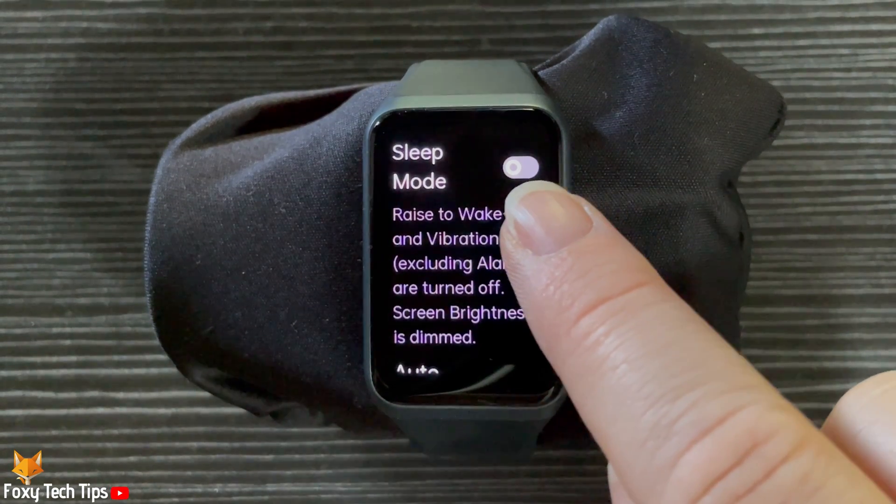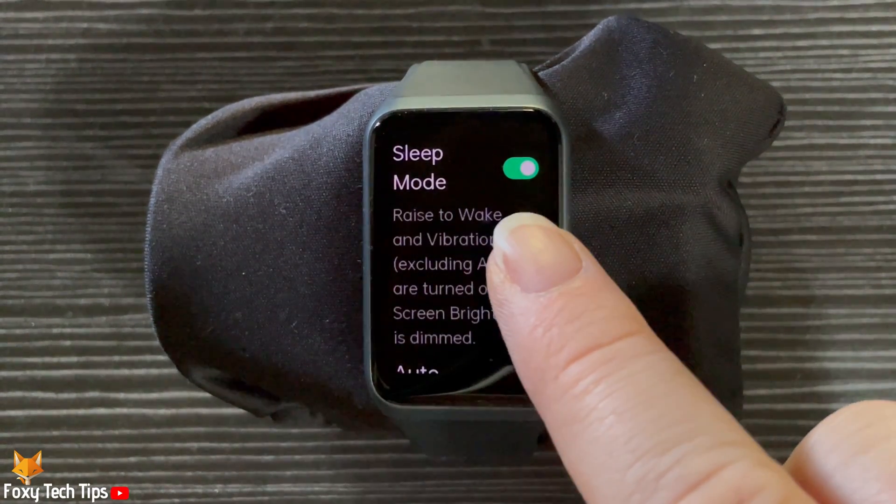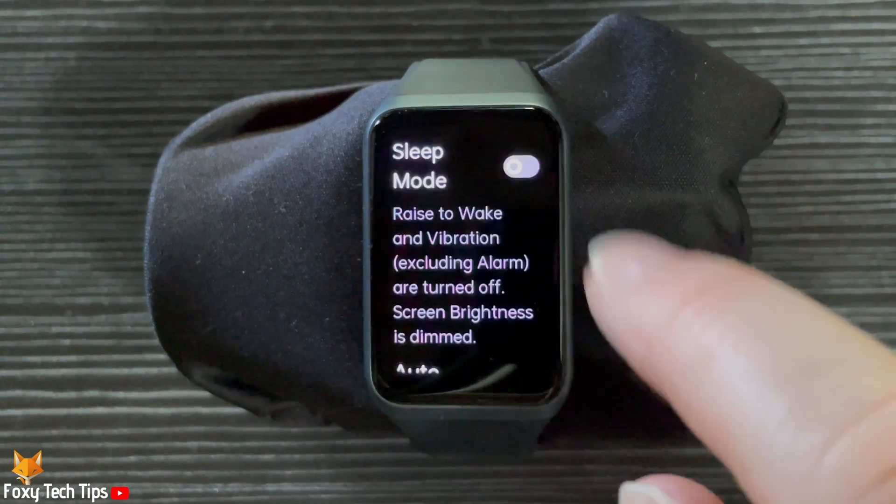Tap the toggle to the right of sleep mode to turn it on and off. When the toggle is green, sleep mode is turned on, and when it is grey, sleep mode is turned off.